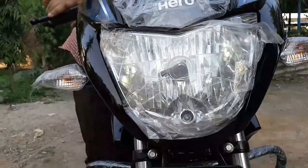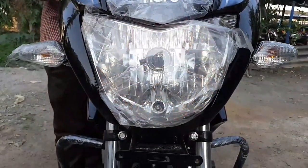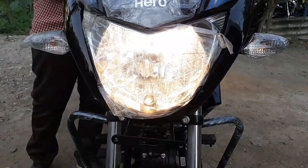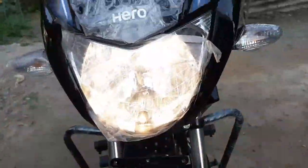Now we have a look at the headlamps. The tail lamp and headlamp are featured here. We also have a self-starting system.